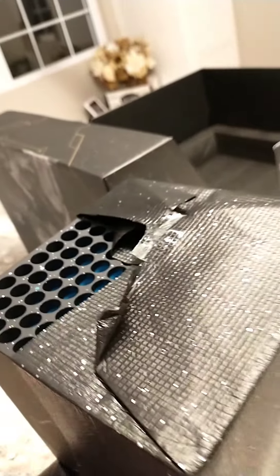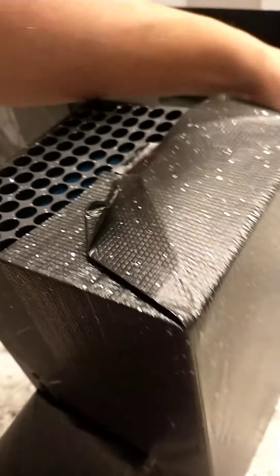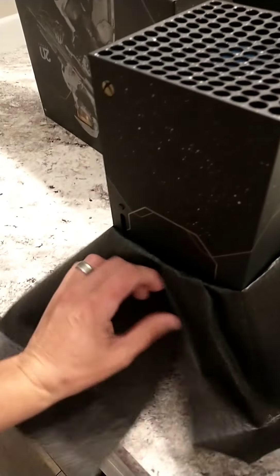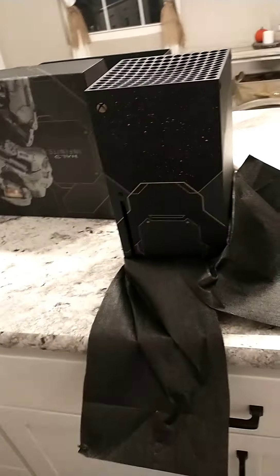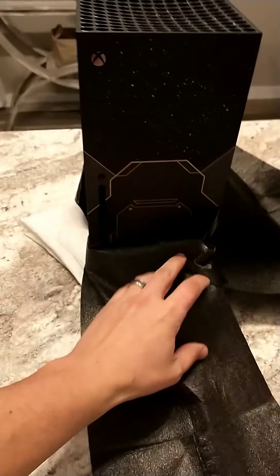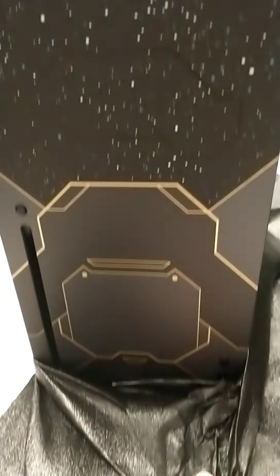Let's actually get down to it. Oh my gosh, you guys. Oh, that is pretty. That is so pretty. I just washed my hands so I wouldn't get fingerprints all over it. Oh my word, look at that beauty.